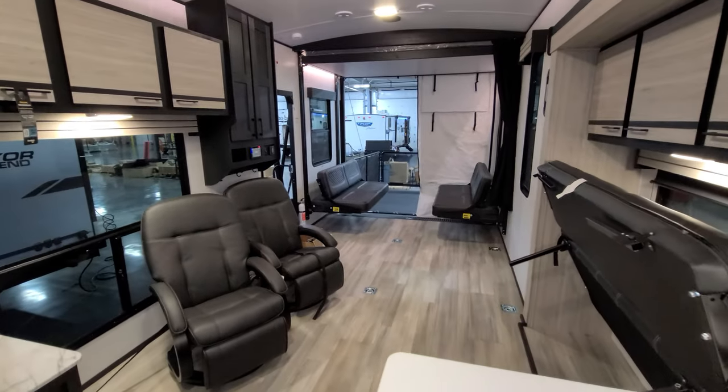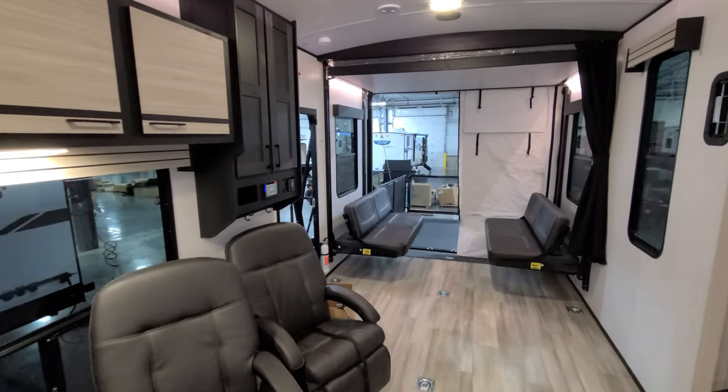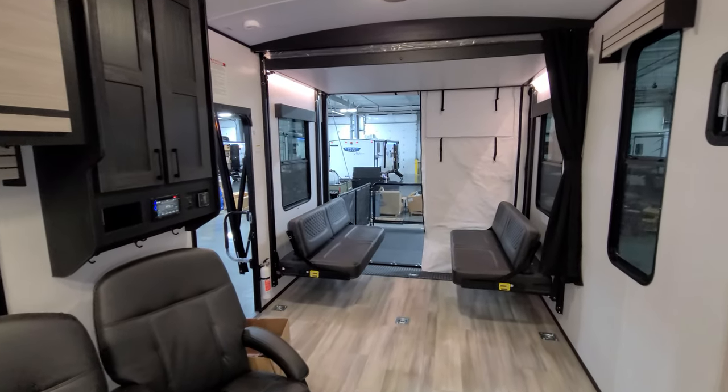Thanks guys for taking the time to watch this quick RV video. Be sure to check out the folks at Couches RV Nation. Thanks again.